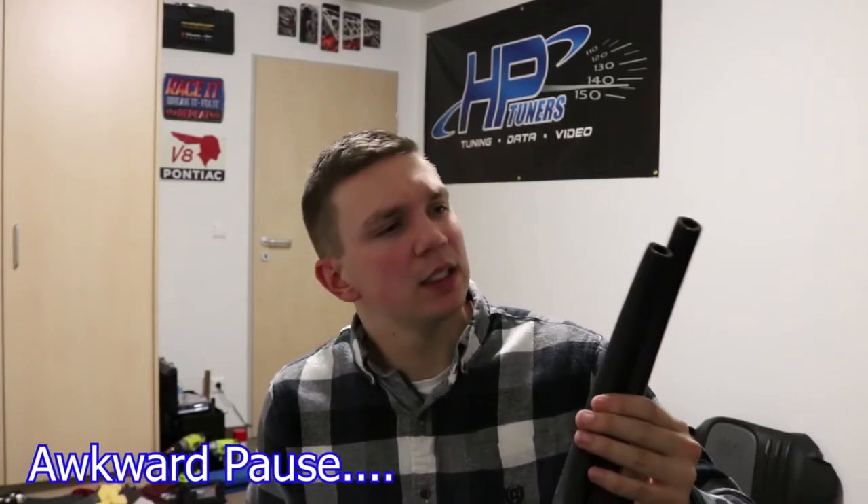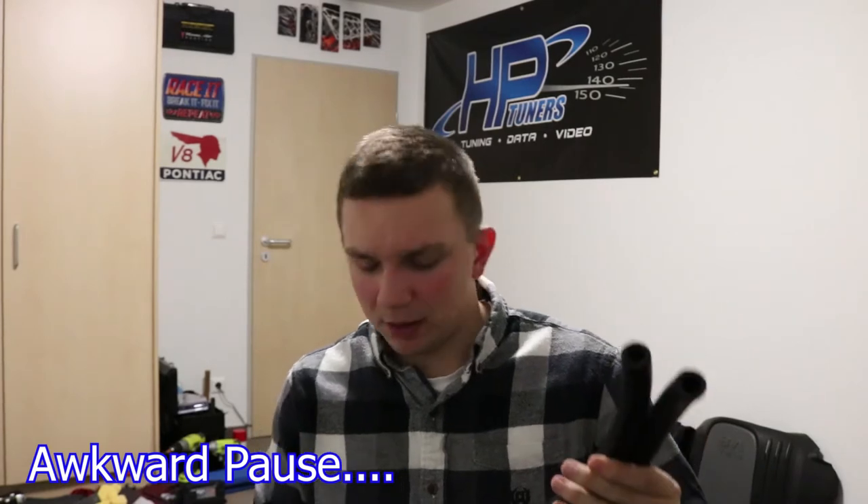It's smaller than I thought it would be — I thought it would be a little bit bigger — but it'll do the job and that's all that matters, right? It came with two hoses but no hose clamps, which is a bit odd. But it'll do for now.